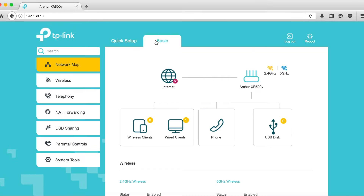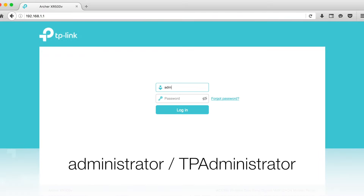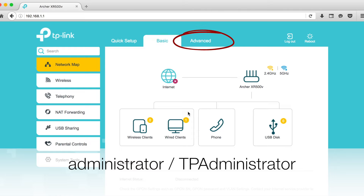Observamos algo importante: en este modo de acceso solo vemos dos pestañas, Quick Setup y Basic. Para configurar este router necesitamos el modo administrador. Hacemos logout y entramos con el usuario 'administrator' y el password 'tpadministrator'. Una vez dentro, ahora sí vemos la pestaña Advanced que nos interesa.